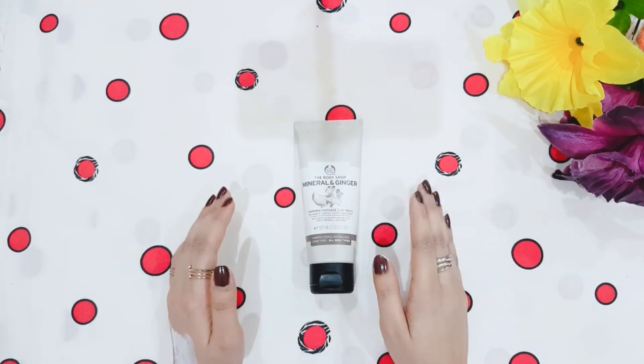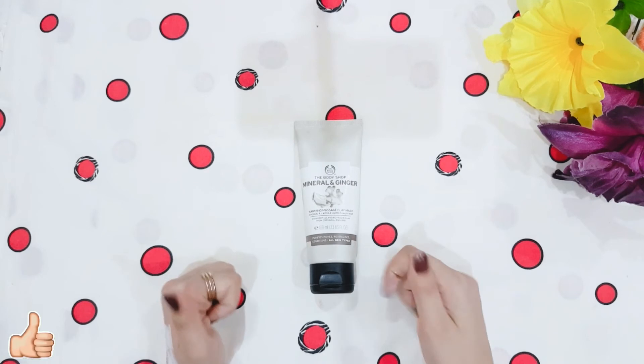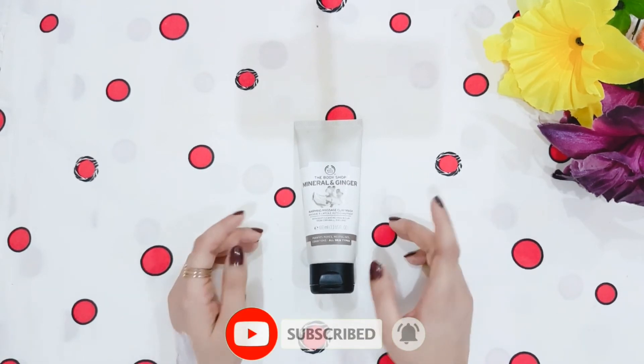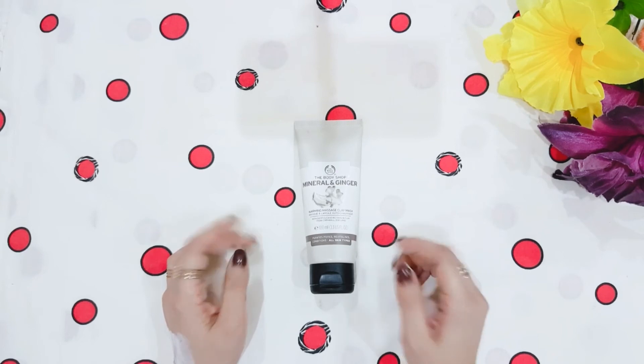So viewers, this was an honest review of the Body Shop Ginger and Mineral Clay Mask. I hope you all liked this video. Don't forget to subscribe to my channel for more upcoming videos. Let me know how you feel about this video — I will wait for your feedback. We'll see you in the next video. Take care and bye-bye!